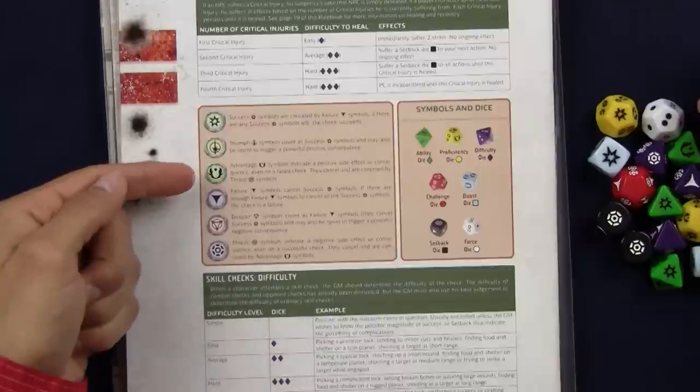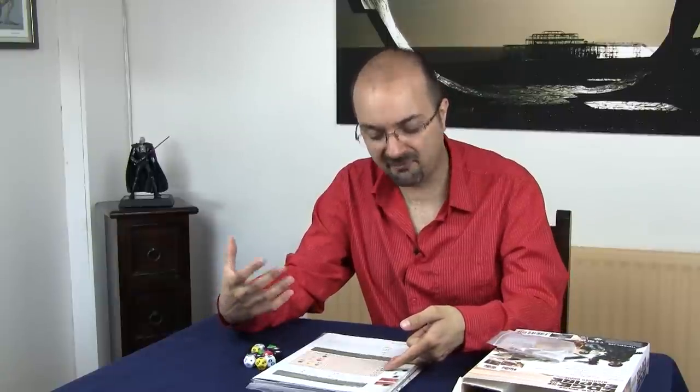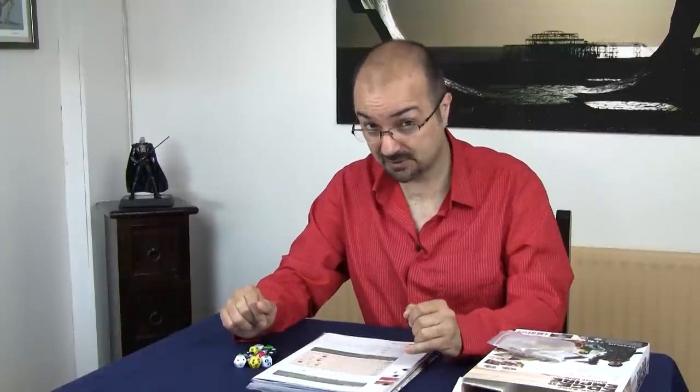For example, say you fail at destroying the stormtroopers ambushing you, but you still roll a triumph — it may mean that you've got rid of their weapons. So you haven't killed them, but they have no more weapons. Advantages are cancelled by threats. An advantage means a very positive side effect or consequence, even on a failure. So again, you fail completely — it's absolutely horrible — but you still manage to accomplish something you weren't expecting that's still advantageous for you.